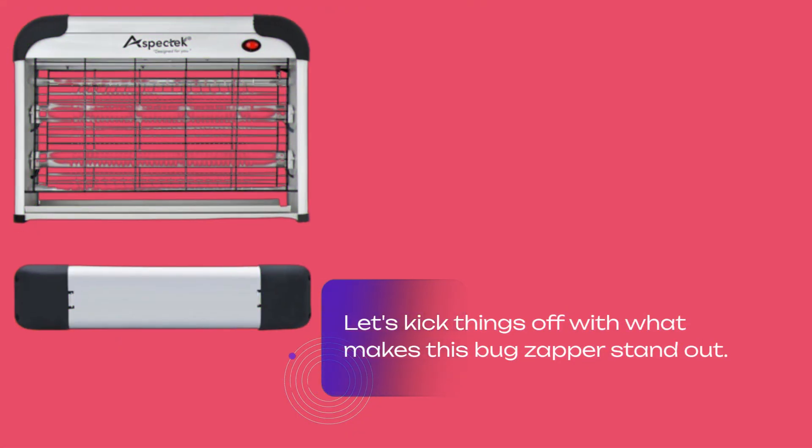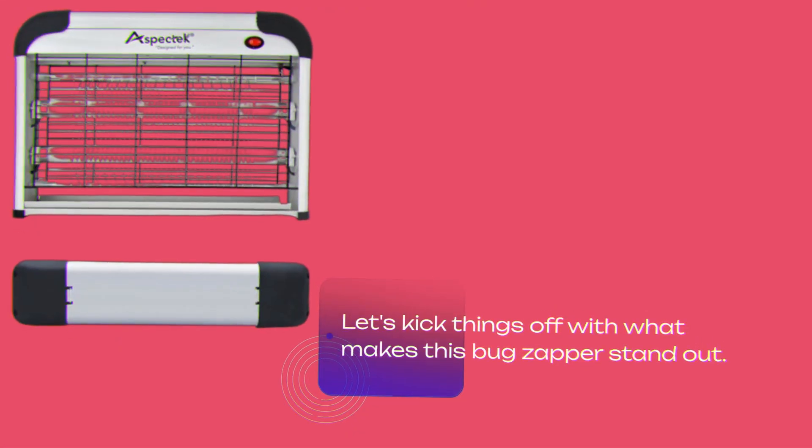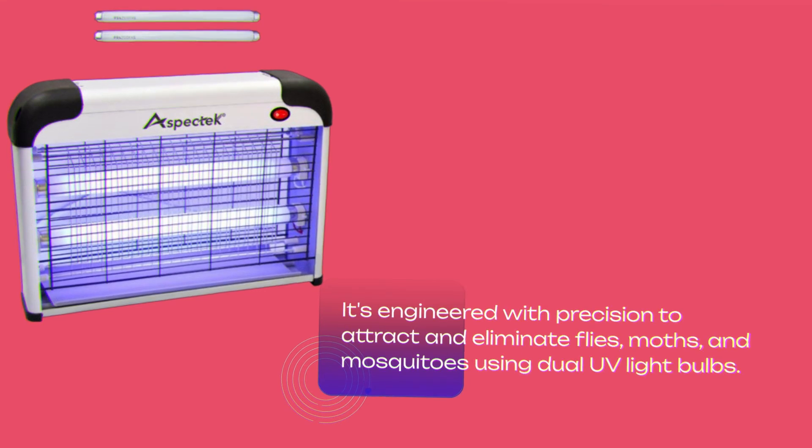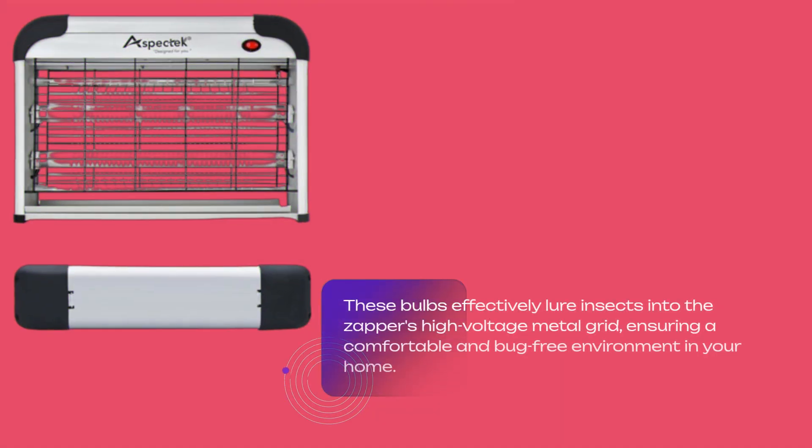Let's kick things off with what makes this bug zapper stand out. It's engineered with precision to attract and eliminate flies, moths, and mosquitoes using dual UV light bulbs. These bulbs effectively lure insects into the zapper's high-voltage metal grid, ensuring a comfortable and bug-free environment in your home.